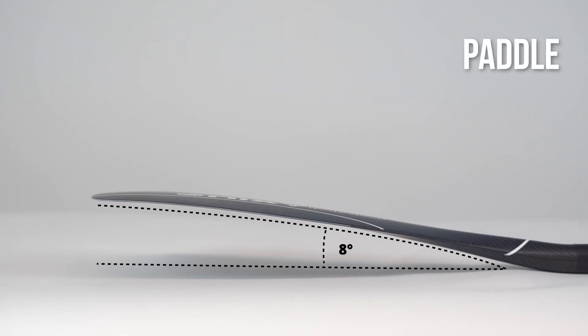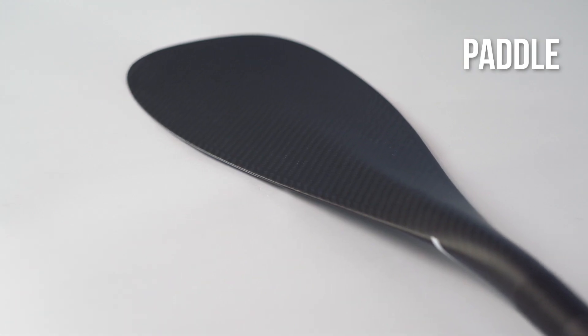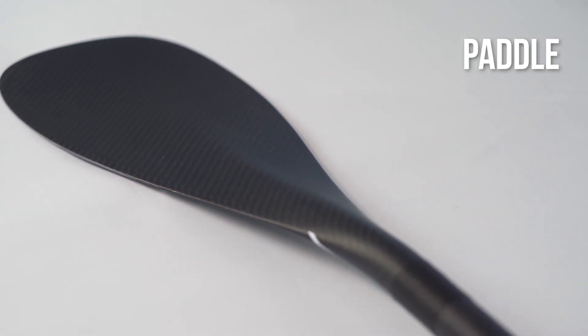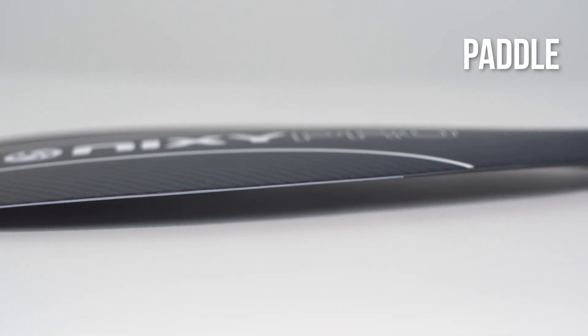The 8 degree blade offset allows the paddler to use minimal energy while facilitating better control, more speed, and less drag. The reinforced dihedral blade rib down the center helps shed water evenly on both sides, preventing imbalance and fluttering on the paddle.